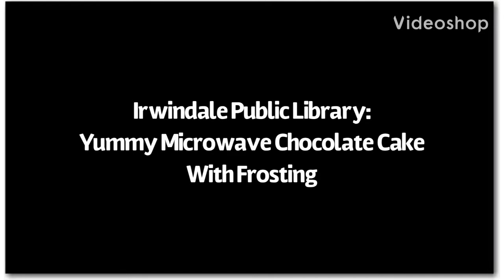This video is from Urbandale Public Library where we will show you how to make a yummy microwave chocolate cake with frosting.